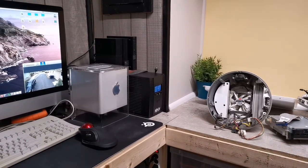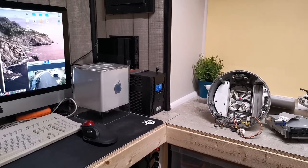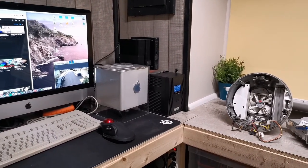Hello, everyone. It is March 6, 2021, and welcome to today's tech vlog. I have some updates on some projects and other things that I've been working on recently, and I want to share those with you.